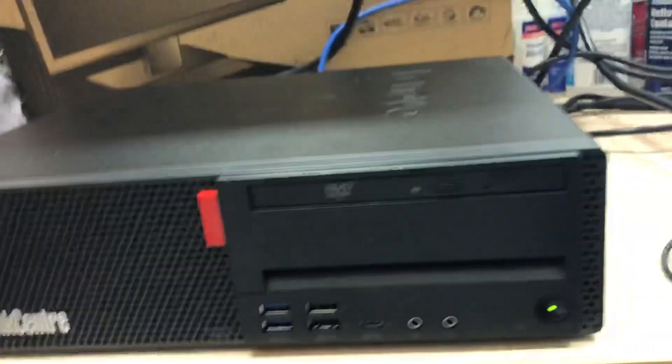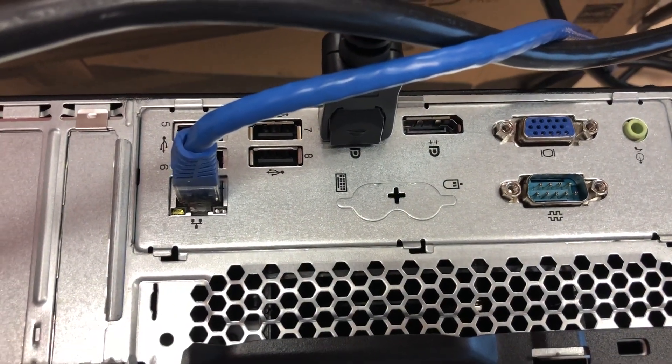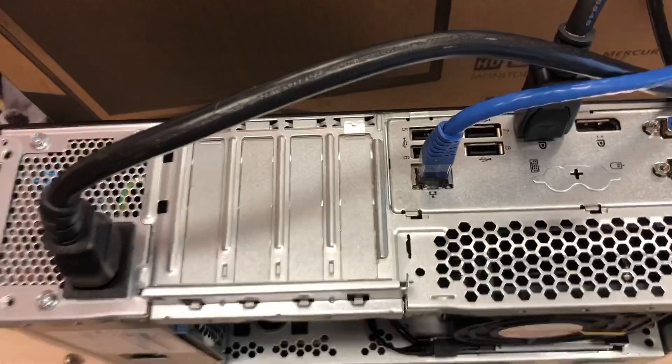In the back we have the feet on the bottom, two display outputs, VGA, serial — always good to see serial — network of course, and power.